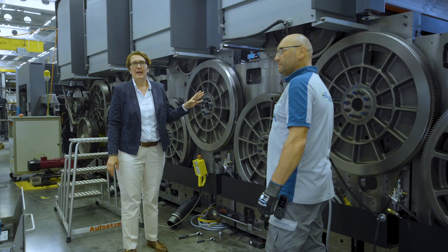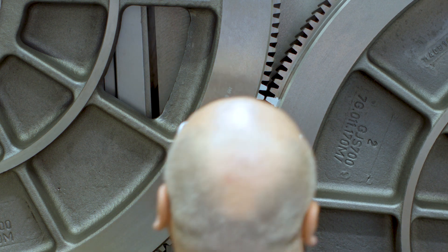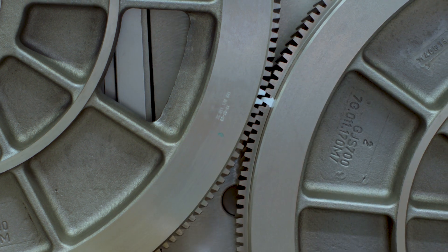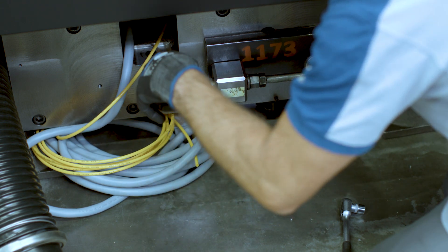For the work here, it's really necessary to have qualified people, qualified operators. This cannot be done automatically or by robots. This is manual work at its finest.